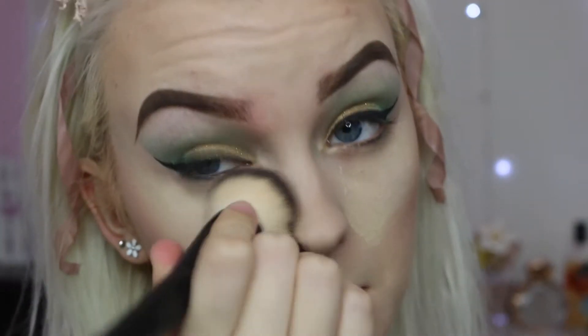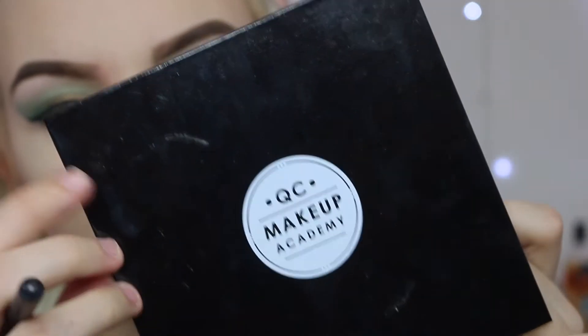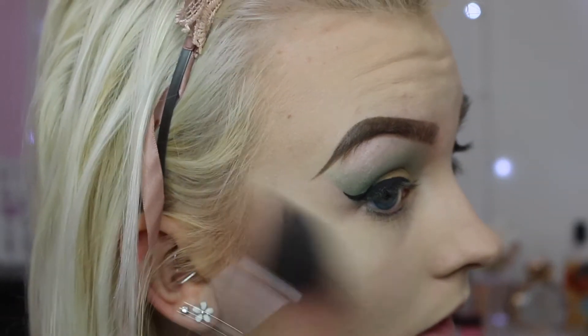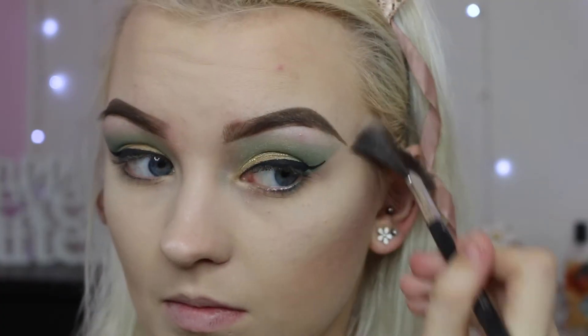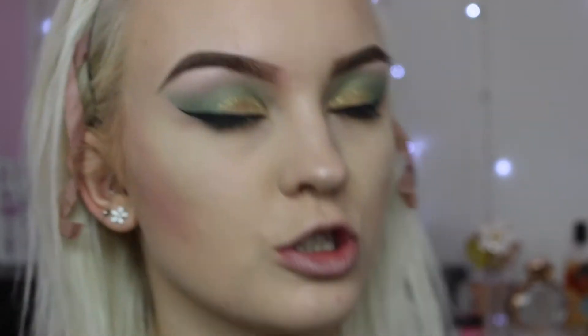I'm going to powder the rest of my face now, going in with a powder brush and the Laura Mercier Setting Powder. Next for highlight I'm going to be taking the QC Makeup Academy Highlighter Palette — I'm going to go for the gorgeous shade Luna, which is a really nice white yellowy shade, very pretty — and I'm going to go crazy with it because you can never have too much highlighter. I'm going to go down my nose and above the brow.